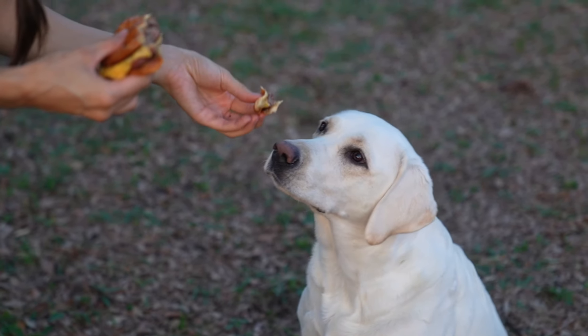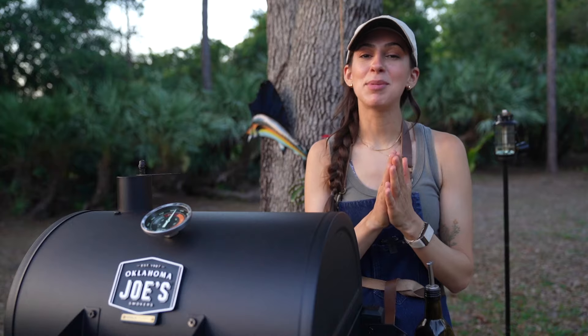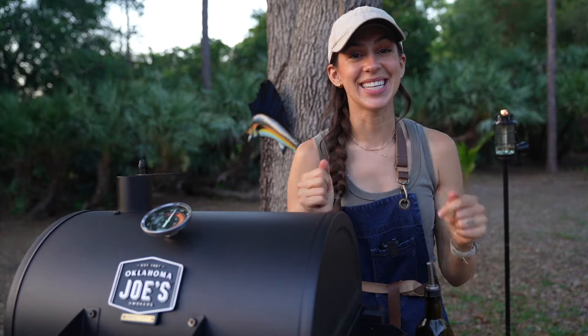I'm actually really impressed. So that is it for this video. For more episodes of Source to Smoke you can check out Oklahoma Joe's YouTube channel and I will see you guys in the next one.